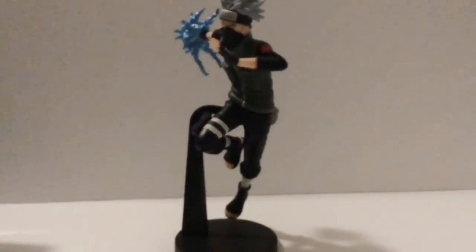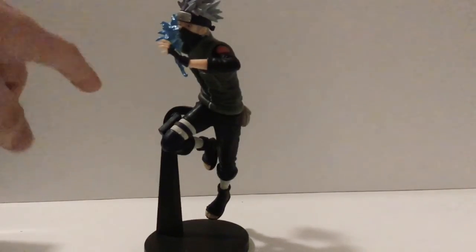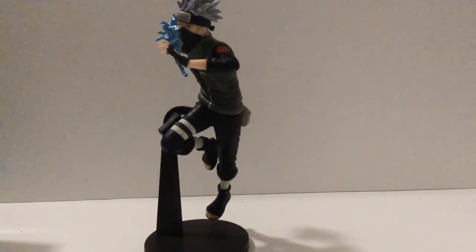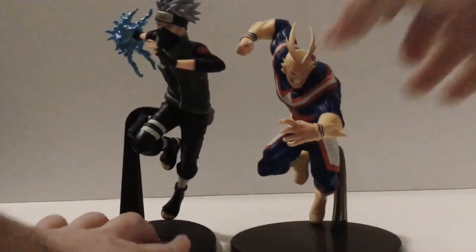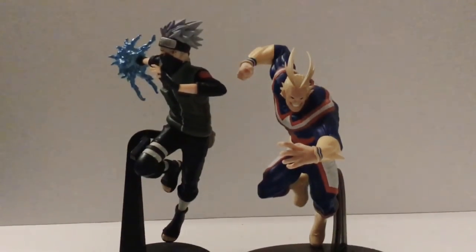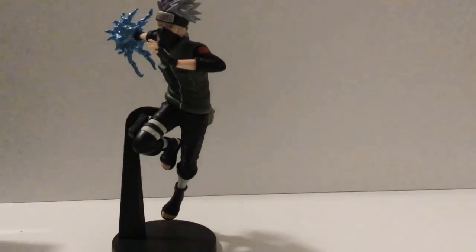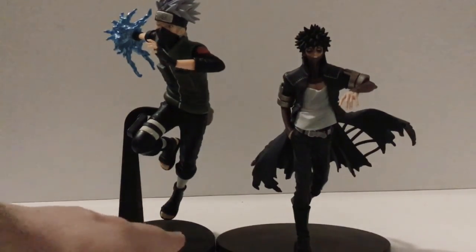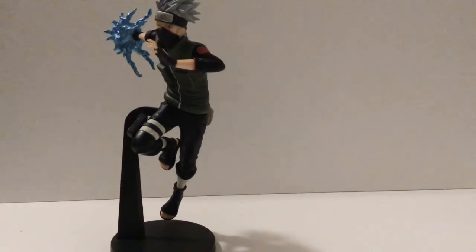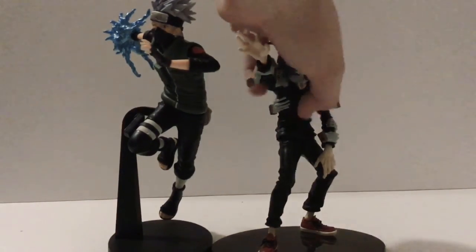For some size comparisons: we have The Amazing Heroes All Might, and since they're in a similar pose, Kakashi is a little bit taller than All Might. Next we have Davi from Ben Presto's The Amazing Heroes — Kakashi is a good bit taller than Davi, though he is elevated off the ground a little. And finally, we have Ben Presto Coliseum Shigaraki, the most recently reviewed figure, and Kakashi is a good bit taller than Shigaraki too.